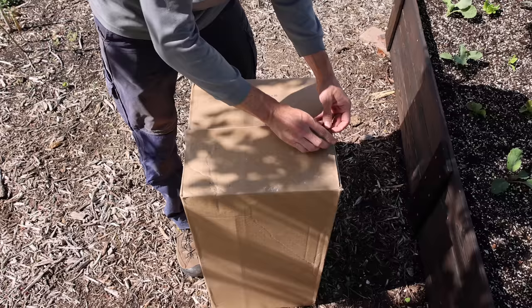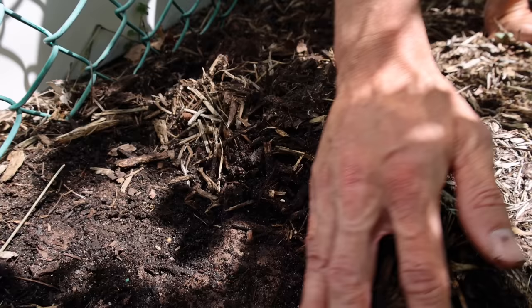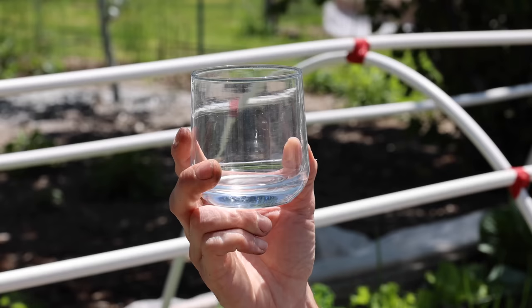The seventh household item is cardboard. Cardboard works great for suppressing weeds and naturally breaks down over time. Remove any tape from the box, lay out the cardboard, and cover it with a thick layer of wood chips to hold it down and suppress weeds. Over time the cardboard breaks down and worms may come up to eat it, helping build healthy soil. If you have a large area, contractor's paper is a great option — essentially thin cardboard that you can just roll out and cover with wood chips.